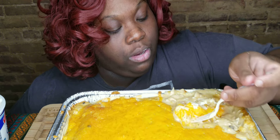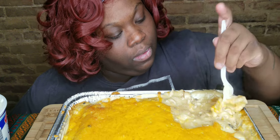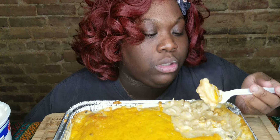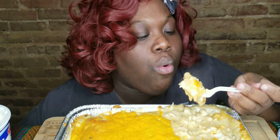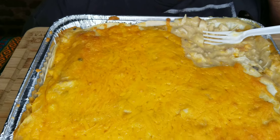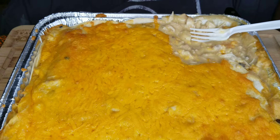I use Campbell's cream of mushroom — I'm just gonna dig all that in there. I use Campbell's cream of mushroom and cream of chicken. Then I boiled some chicken, put some seasonings in — oh, I should have put some peppers in there. And I have pink lemonade to drink.